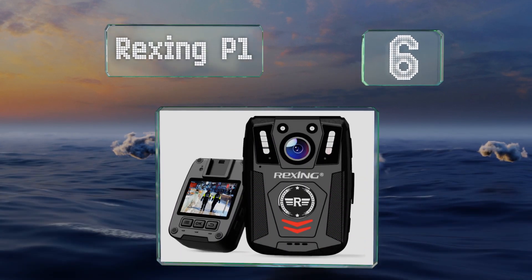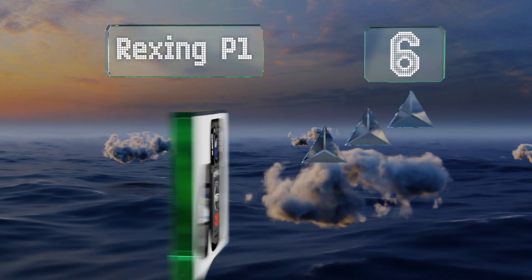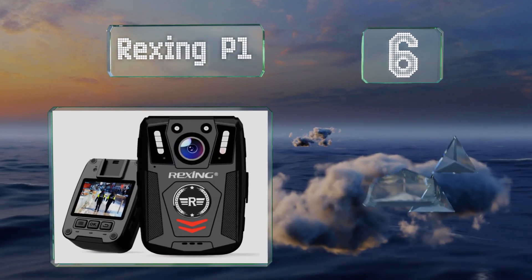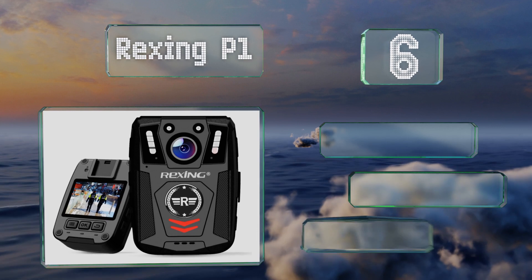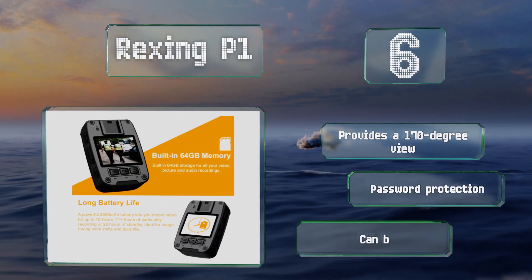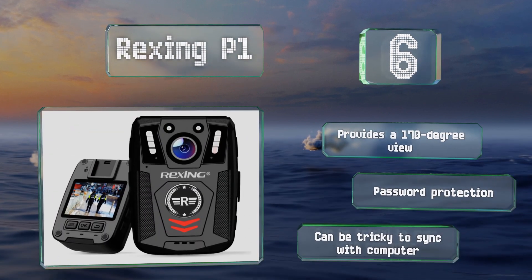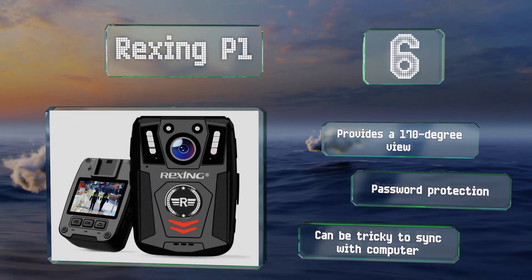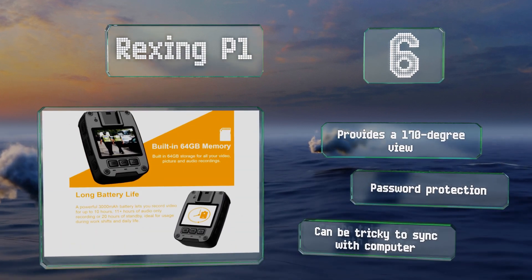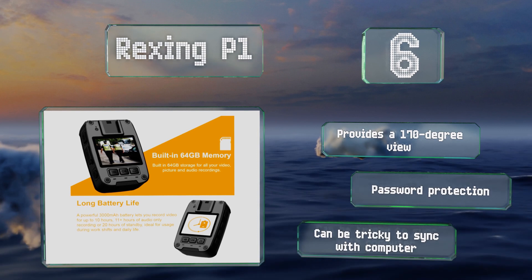Moving up our list to number six, built for law enforcement and security professionals, the Rexing P1 includes several features to make evidence gathering easier, including the ability to embed timestamps, GPS coordinates, and a police ID number. It's highly durable with good shock and splash resistance. It provides a 170-degree view and can be password protected, however it can be tricky to sync with a computer.